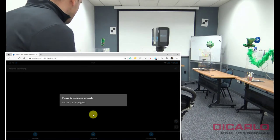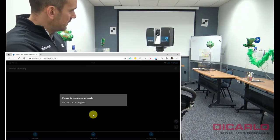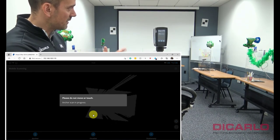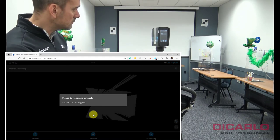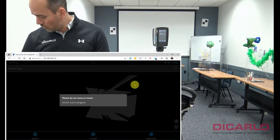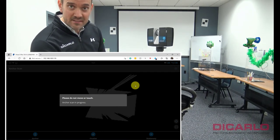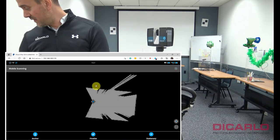We are looking at the scanner initiating its mobile scanning. It's doing its initial first anchor scan — measuring how level it is. You will see that the mirror will start spinning, and you'll also see an outline of a room in the background because the ScanPlan is measuring the space it's already in. The anchor scan is finished.